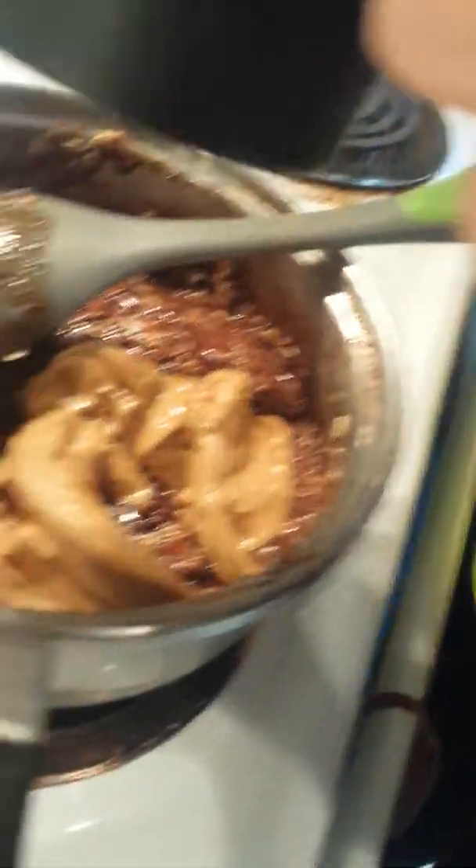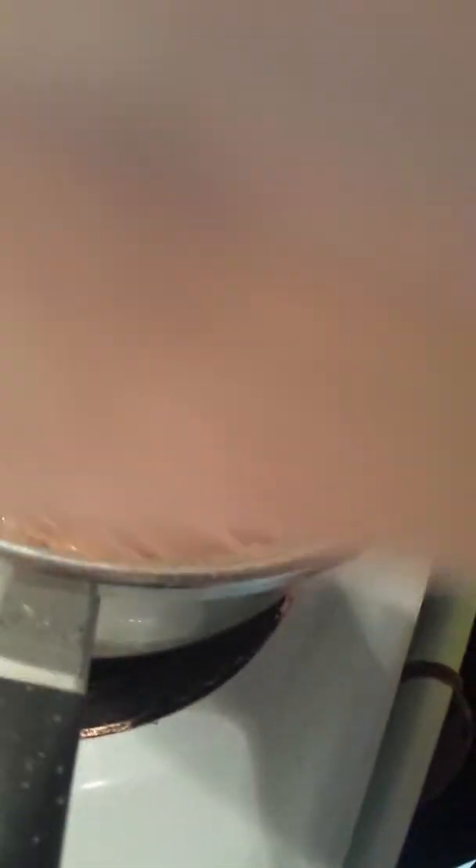Alright, so now that we got most of the peanut butter out, we're going to mix it again.